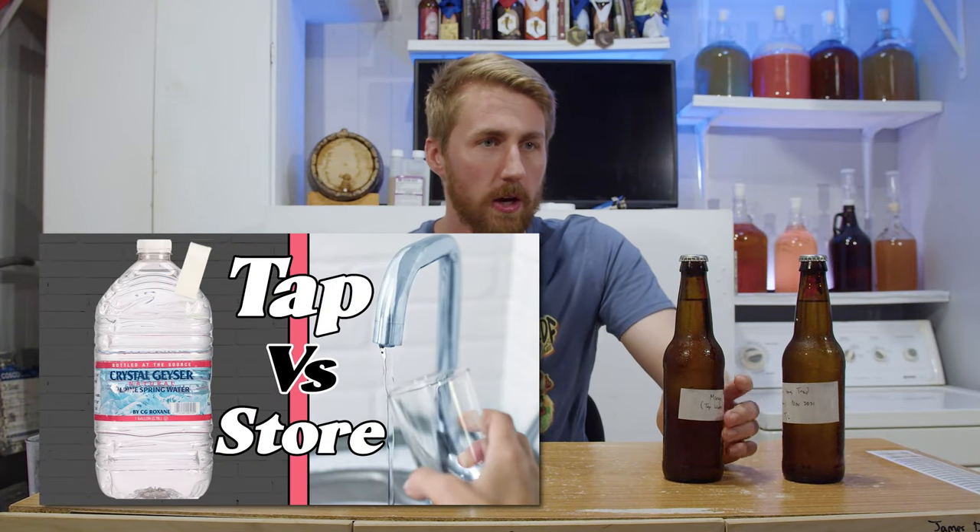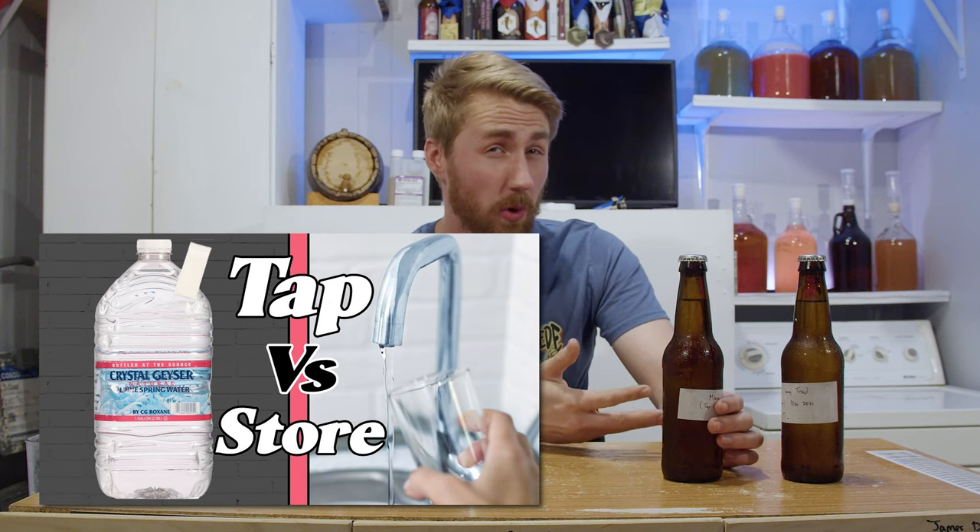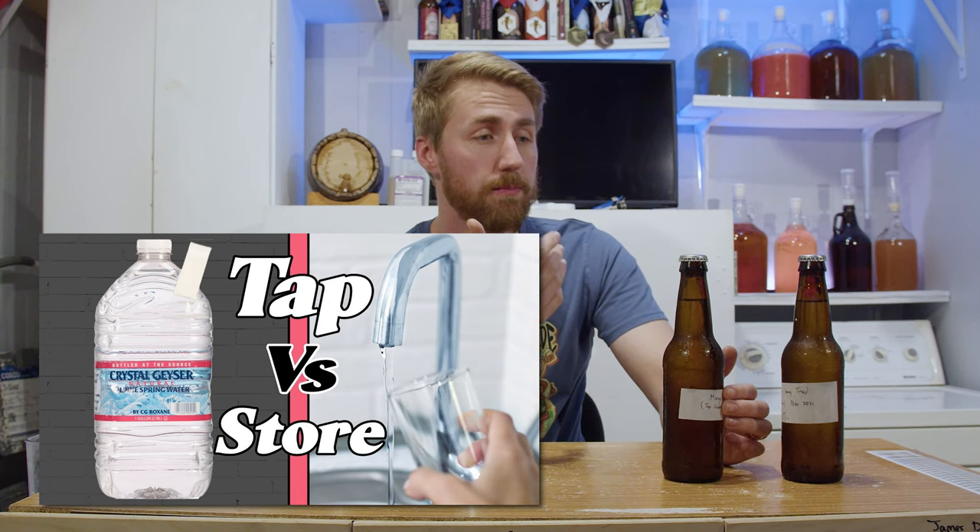About a year ago, I ran this test to see if my tap water was going to be better, the same, or whatever as store-bought water. Essentially just a water chemistry test in a minor way. In that video, I talked about the differences between your tap water and how to get it adjusted or how to figure out what you need to adjust, and I'll link that video there.